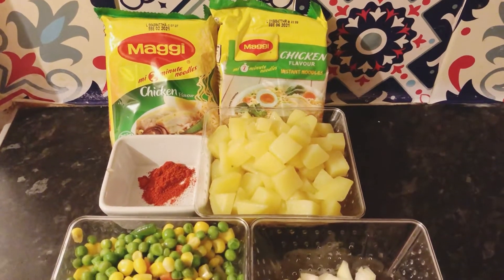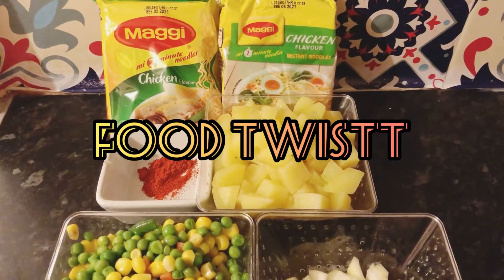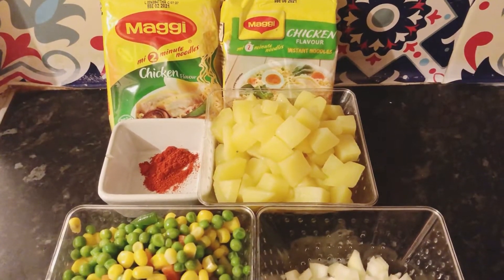Hello and welcome to the food channel Food Twist. Today we are making Chicken Maggi noodles with mixed vegetables and aloo.